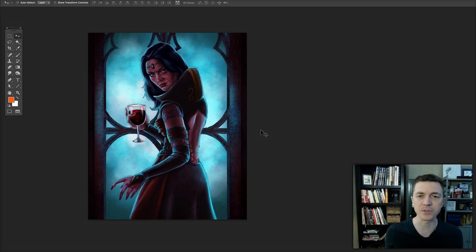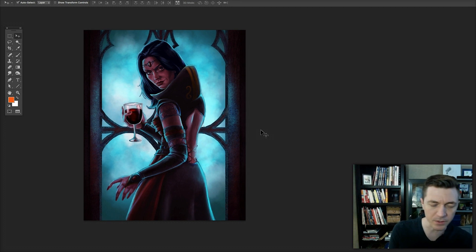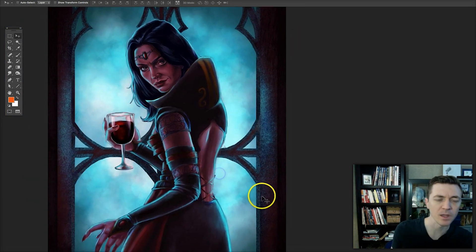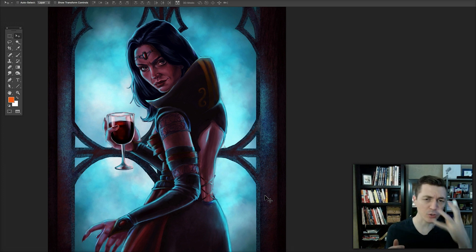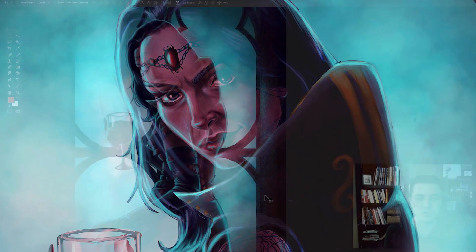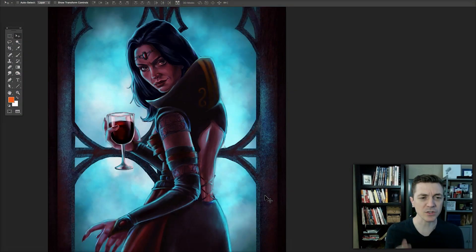There are two primary problems that I see offhand that are my big goals. One is the color and one is the values. Right now there is a lot of contrast in the shadows and the lights on the face as well as the rest of the skin. This is problematic because this character is not receiving any direct light.